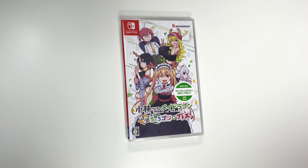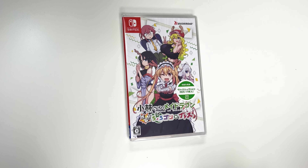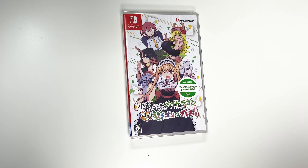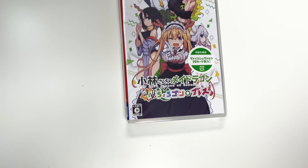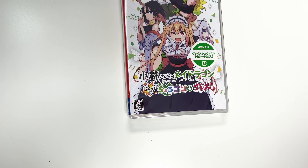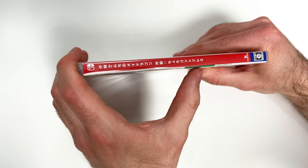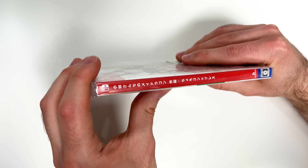We see the front cover right here with the characters, and you also have this sticker which I believe tells us that this is a first edition that includes a special PR card. Down below we see that it has a rating of C, as this is a Japanese import.